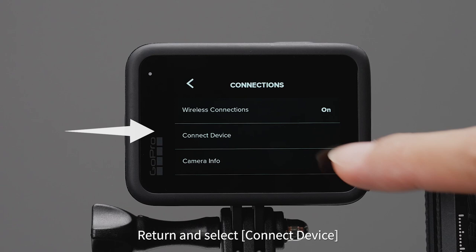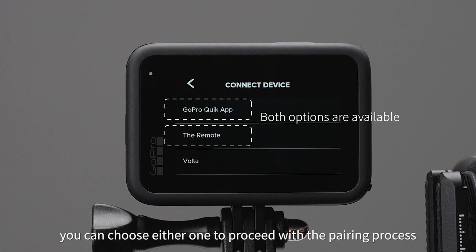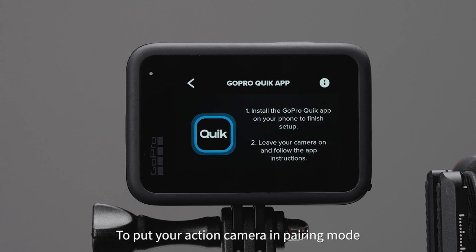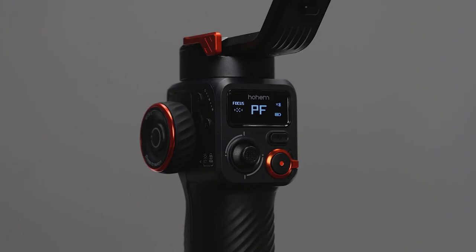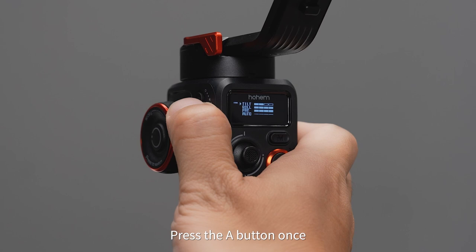You can either select GoPro Quick App or the remote — the menu options may vary on different models. Here we select GoPro Quick App as an example to put your action camera in pairing mode. Long press the M button on iSteady MT2 to enter the OLED submenu, then press the A button once to navigate to the camera Bluetooth pairing interface and press the M button once.